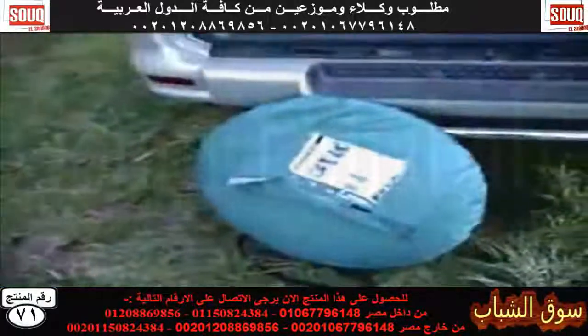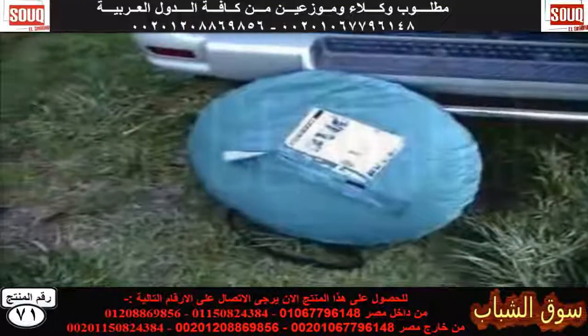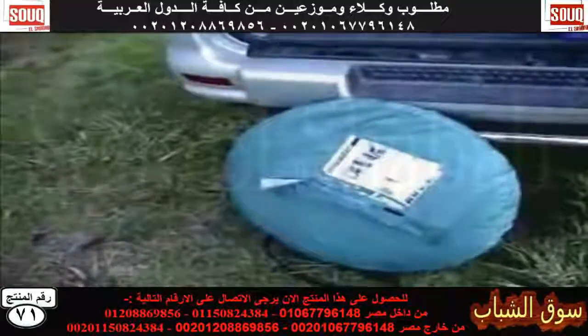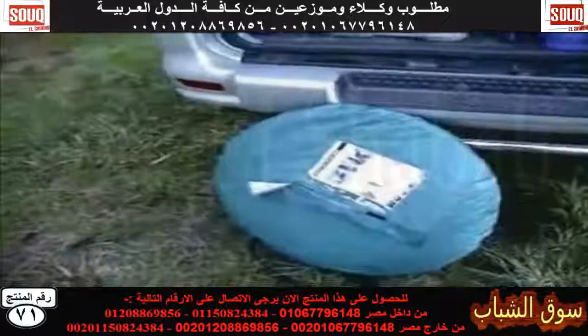Other useful pieces of kit include an en-suite tent. Basically it folds up to a small size, and it's actually a full six-foot, 1.8-meter high tent, which you can use as a shower tent or a toilet tent.